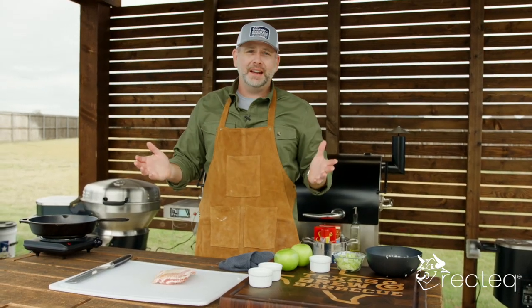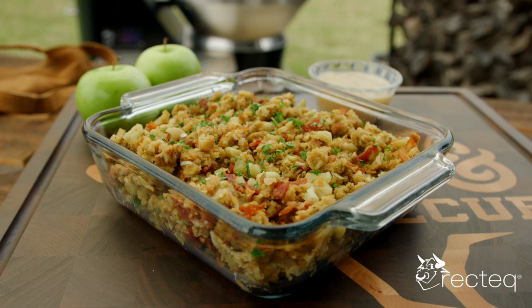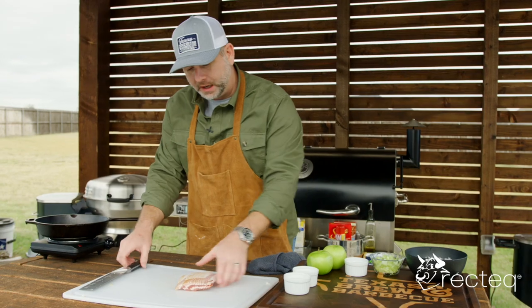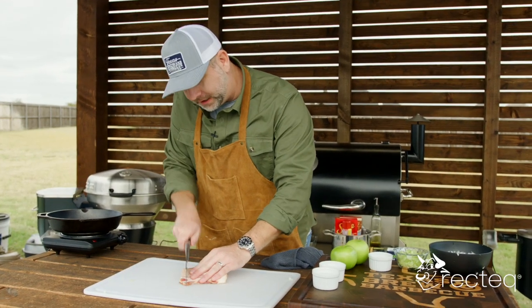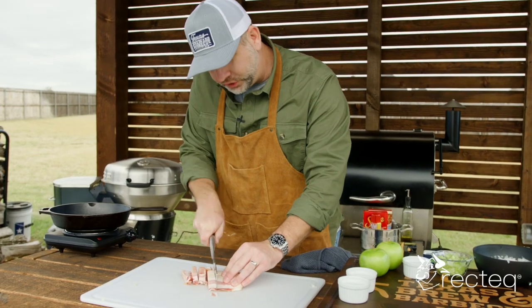Today we are doing some smoked apple bacon stuffing. We're going to get right into this. We have bacon — you're going to use about a half a pound of bacon — and we are going to chop this up. It doesn't have to be perfect, just chop it up.